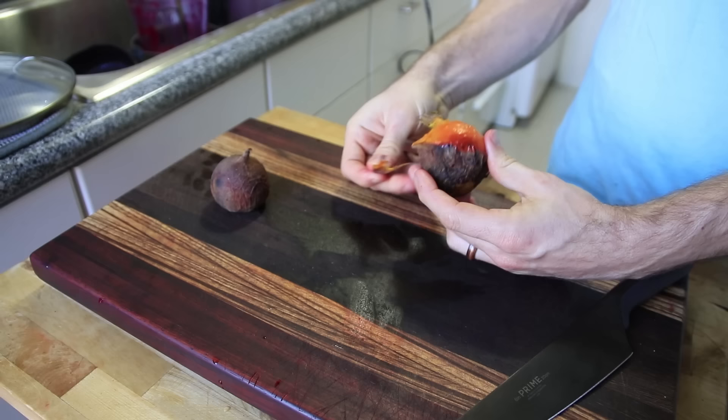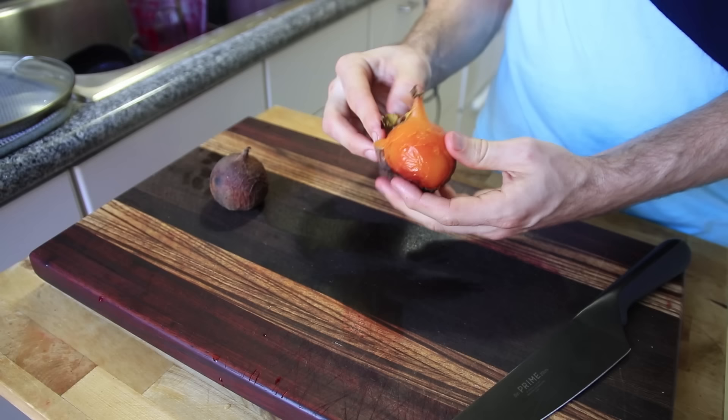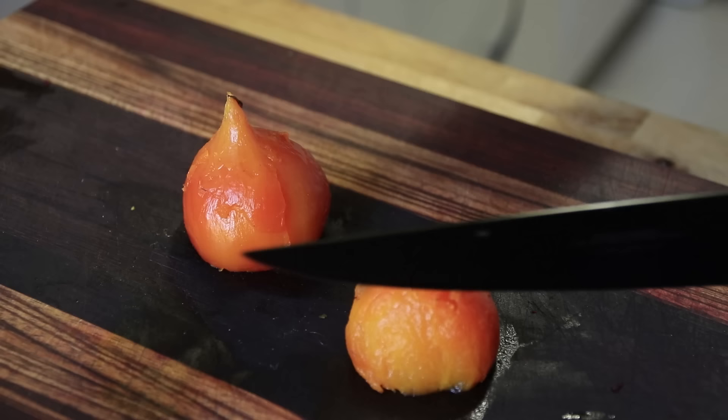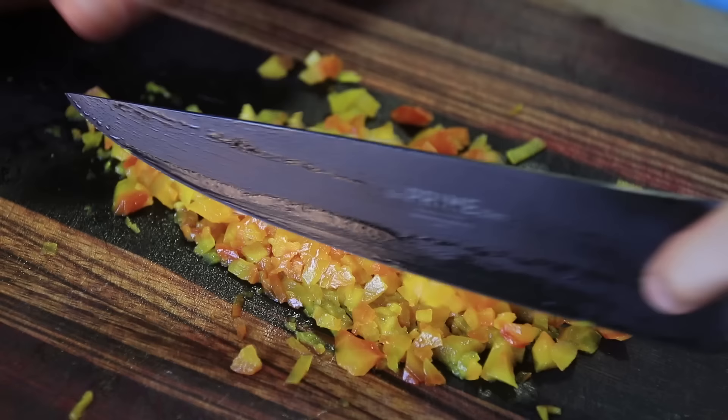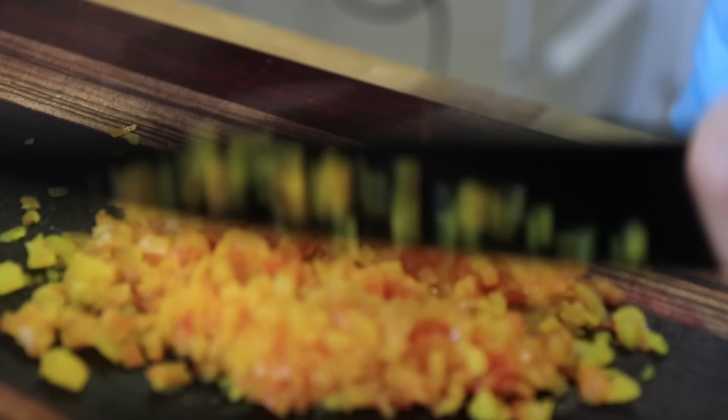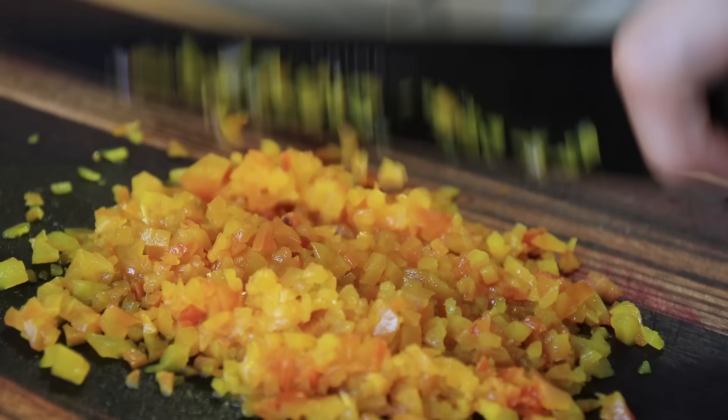Remember those roasted beets? We are going to turn them into a beet tartare — those were actually golden beets. We peeled them once roasted; you're roasting in the oven at about 425–450 until they're fork tender, then you can just peel the skin right off. At this point I'm just dicing and chopping them up super fine, because this is like a play on a tartare where a tartare would be finely minced meat. We're mincing up the cooked beets to mimic that — it has a similar texture but the flavor is totally different, which is great.